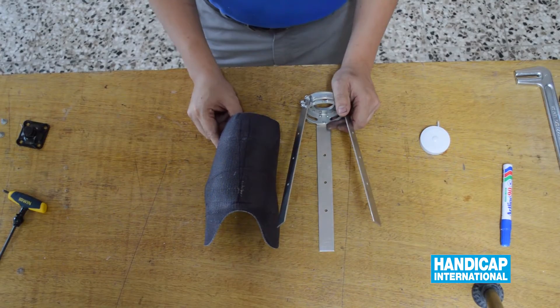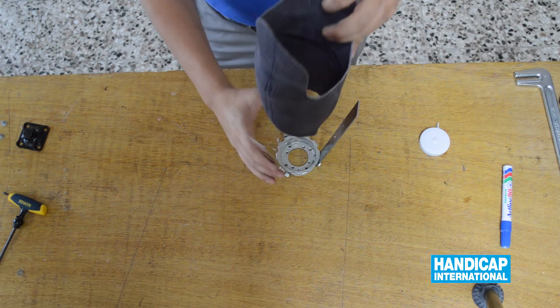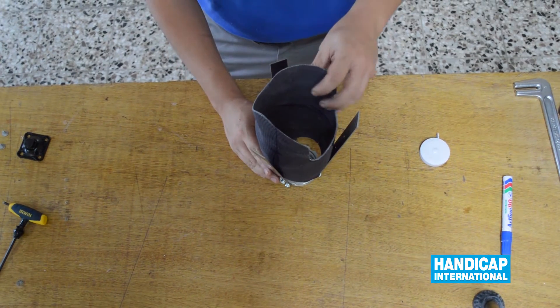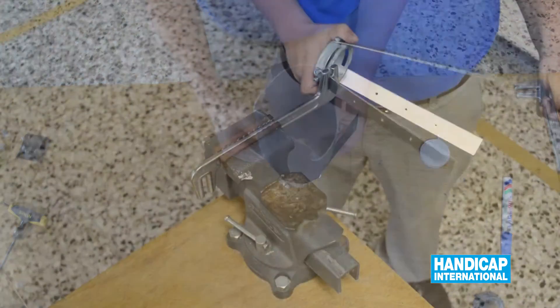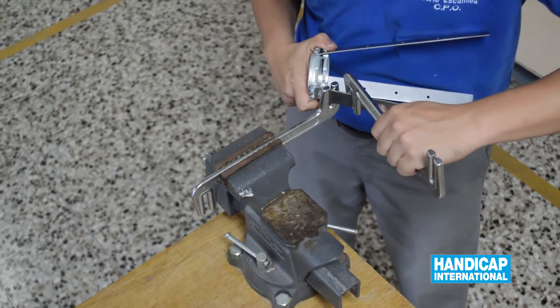We place the socket into the base of the prosthesis, making sure that we do not harm the stone. Proceed with the adaptation of the sidebars to the socket.